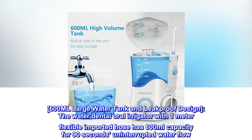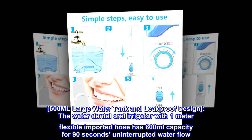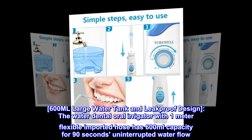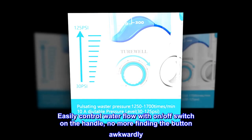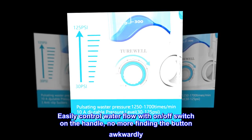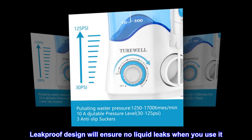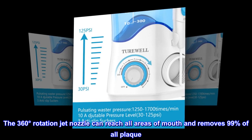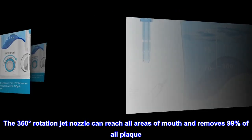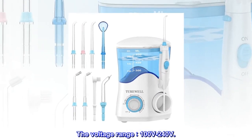600ml Large Water Tank and Leak Proof Design. The water dental oral irrigator with a 1-meter flexible imported hose has 600ml capacity for 90 seconds of uninterrupted water flow. Easily control water flow with an on/off switch on the handle — no more finding the button awkwardly. The leak-proof design ensures no liquid leaks when in use. The 360-degree rotation jet nozzle can reach all areas of the mouth and removes 99% of all plaque. Voltage range: 100 to 240 volts.